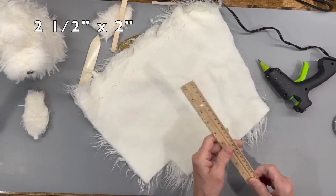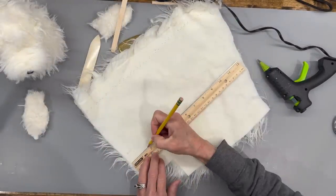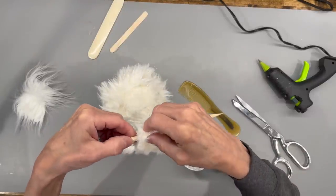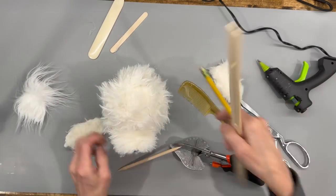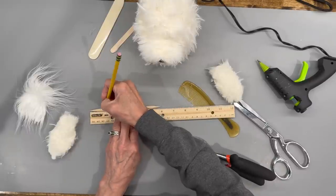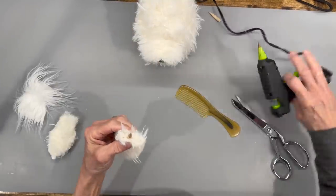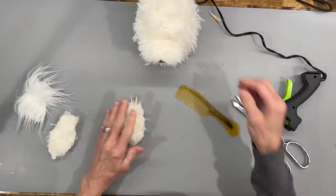Next, take a faux fur similar in color and cut it at two and a half by two inches - cut behind the faux fur only. Take a quarter-inch by six-inch dowel stick, sharpen both ends with a pencil sharpener, and cut them both off at one and a half inches. Put half of it in each ear at the top, then go ahead and glue those shut. Put some glue in there and squeeze it together, then do the same thing with the second ear.